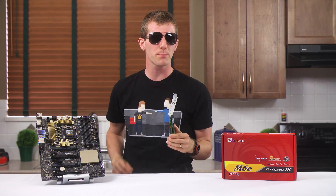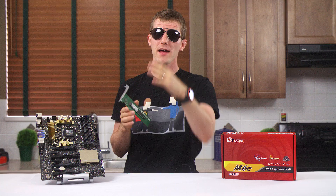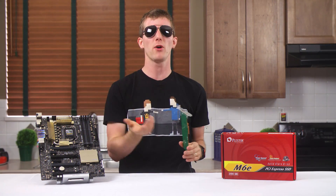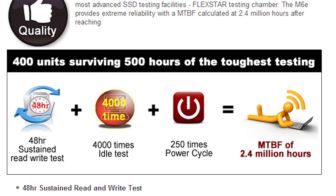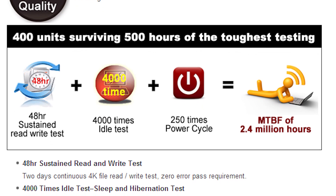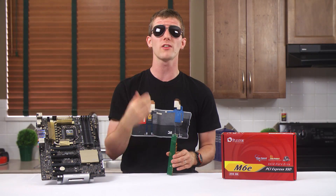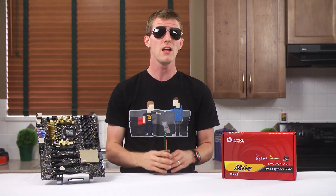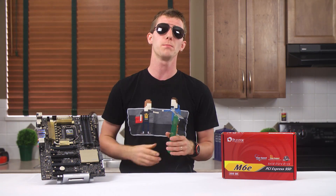Plextor takes an interesting approach here. While another manufacturer — a very reputable one, I might add — asked me NOT to talk about their use of Flexstar SSD testing chambers, Plextor wears this right on their sleeve and calls out their drive reliability testing standards right on the product page. And it's for this reason that the LinusTechTips.com forum uses a Plextor SSD as its boot drive — there are only a handful of SSD makers that I would trust in such a deployment.